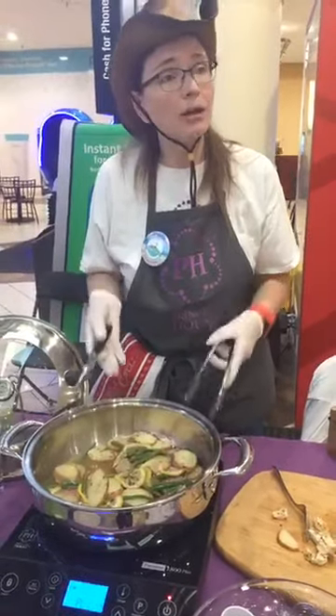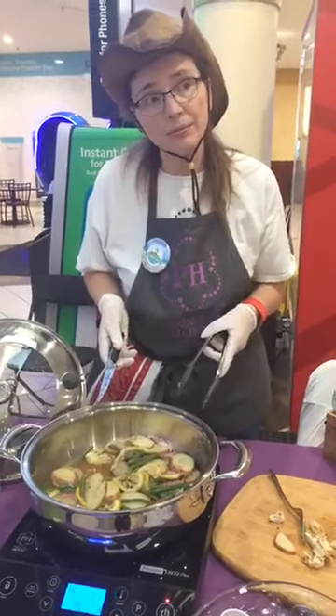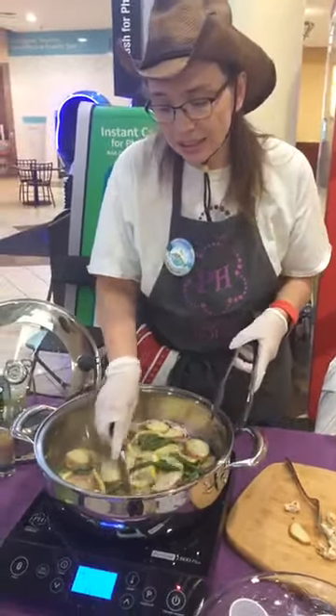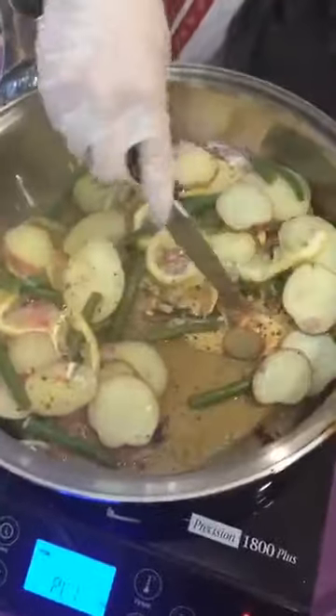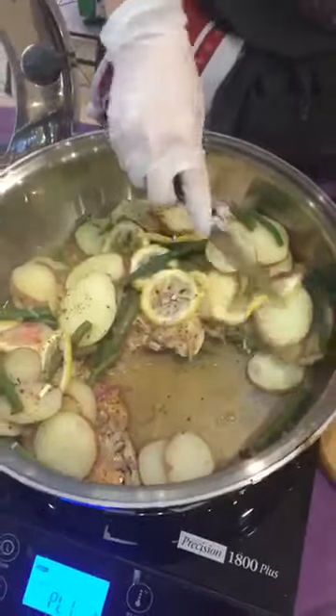I didn't use any butters or oils when I first started, and it's going to be so easy to clean too — everything is just going to come right out. As you can see, nothing's stuck to the pan.